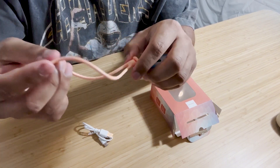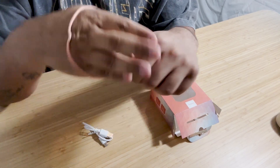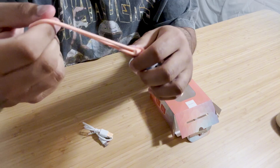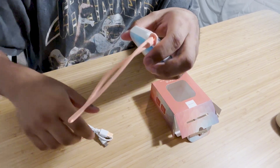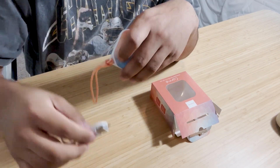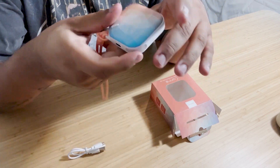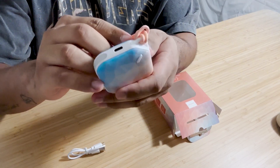It does come with a strap, making it easy to hold. You can put it on your wrist, your purse, your keys, anything like that. It is rechargeable and comes with a USB charger. If you're looking for a hand warmer, I would highly recommend this one.